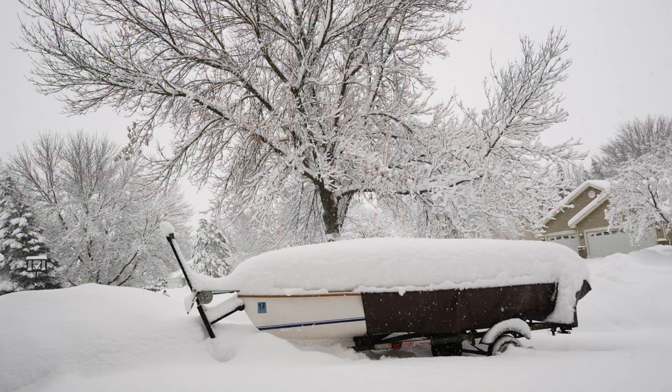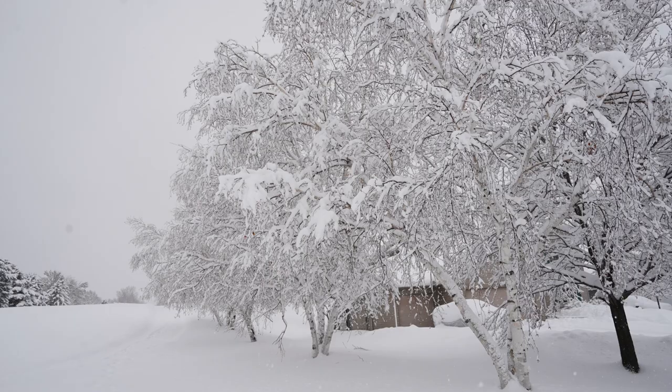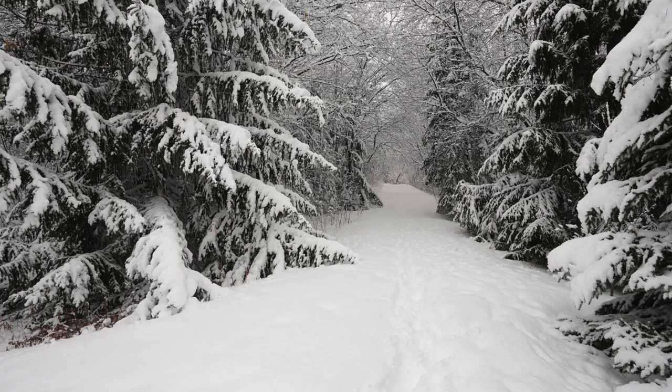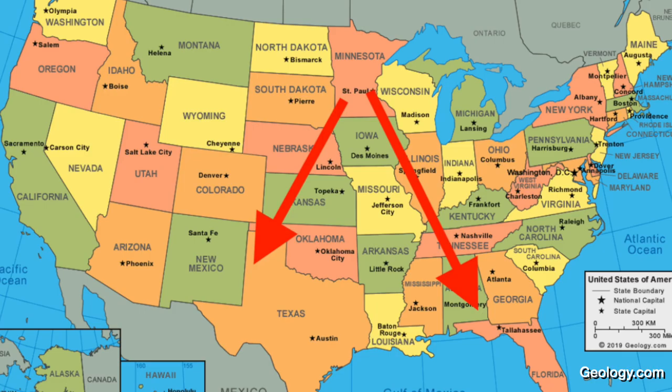So why in the world would I want one of these contraptions? There's all kinds of reasons. First and foremost, growing bonsai trees in Minnesota is a challenge simply because of the weather. What can a bonsai enthusiast do when they live in the upper Midwest or even north in Canada or Alaska? We don't have much growing season. I could move - there's plenty of places in the country I could move.